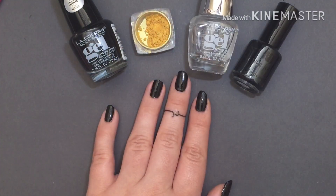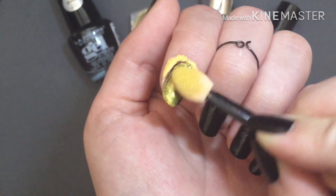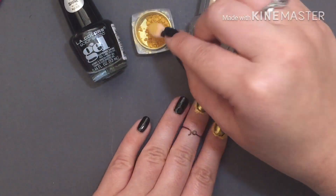Now we'll be using our gold powder, and it usually comes with its own little application wand. If you don't have one though, it's just a little eyeshadow wand. When you apply it to your nail, apply a little bit of pressure to achieve optimum shine.